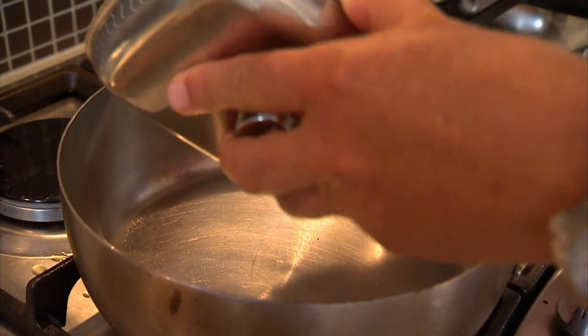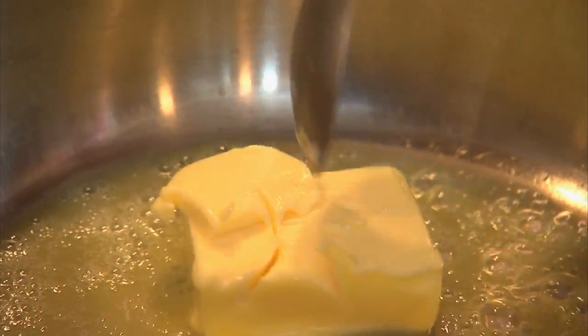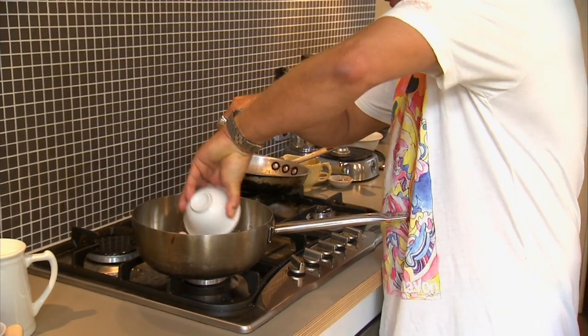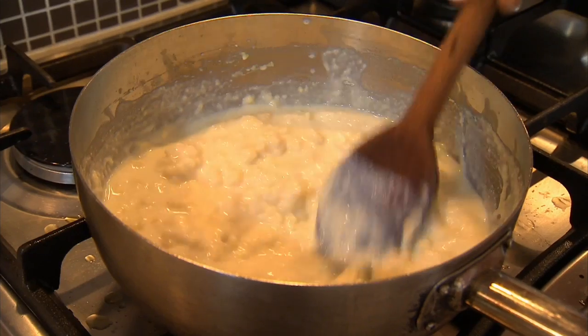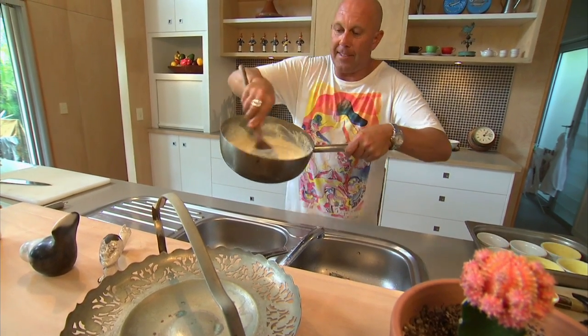Next thing, basic bechamel — chef's speak for a really easy, simple white sauce. Butter melted, add flour, then slowly add a bit of milk and mix to a paste for about five minutes. This is perfect. Basic bechamel.